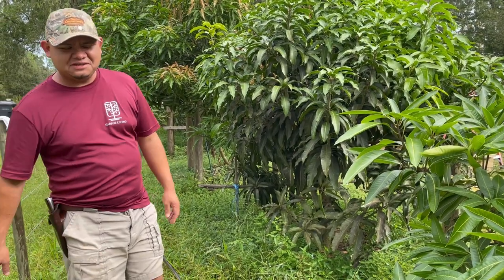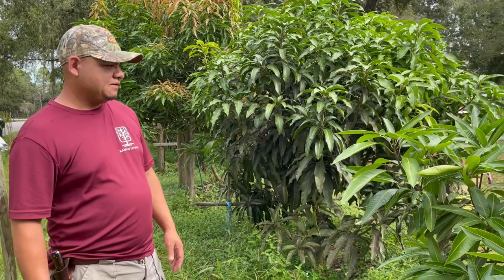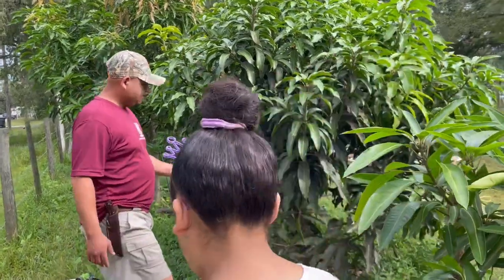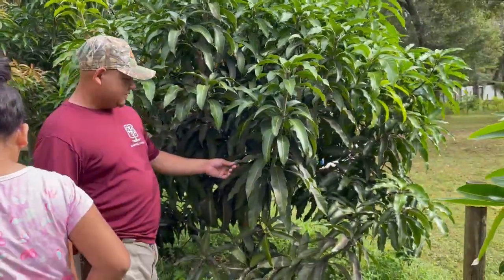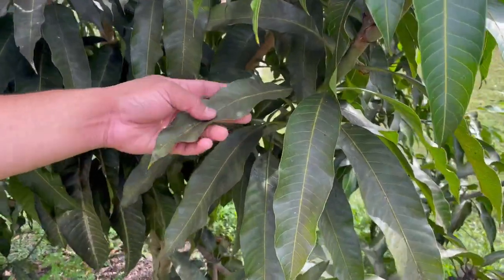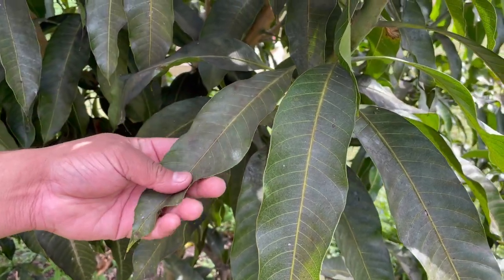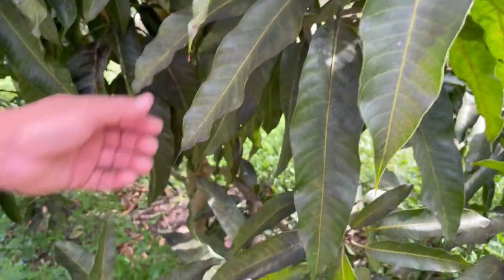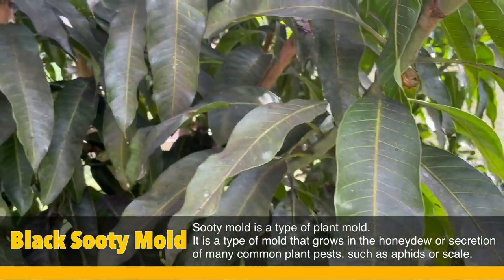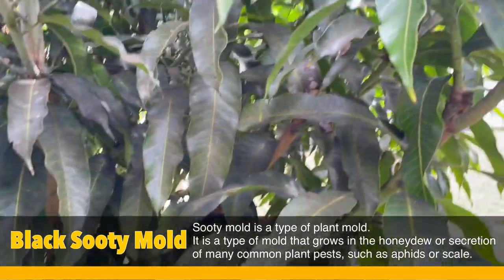Hi everybody, welcome back to Carpo's Living. Today we have a lot going on — we'll give you an update on what's going on with the homestead and with the mango trees. If you take a closer look, we have a big problem here. This tree is a Non-Dot Mine Number Two, and it's susceptible to white powdery mildew, but what this one has now is what I believe is called sooty mold. Today we're going to show you how we get rid of this problem here at the homestead.